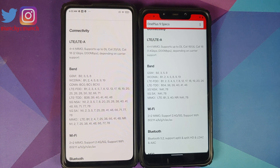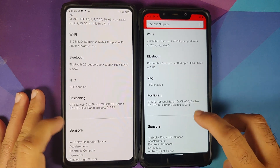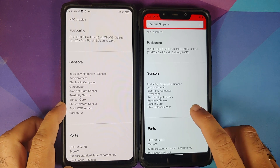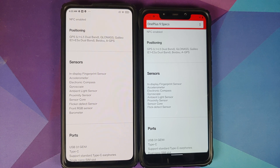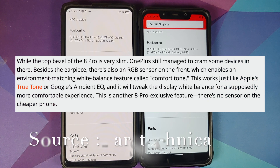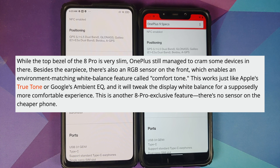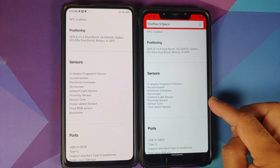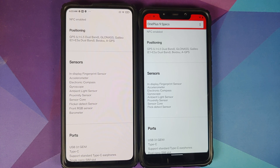Another difference is in the sensors section. On the Indian variant, the specs end at the flicker detect sensor — the front RGB sensor and barometer are not mentioned. The front RGB sensor checks the environment's lighting and adjusts white balance, something Apple calls True Tone, Google has it too, and OnePlus calls it Comfort Tone. The OnePlus 8 Pro had this sensor while the OnePlus 8 did not, so this is not new.